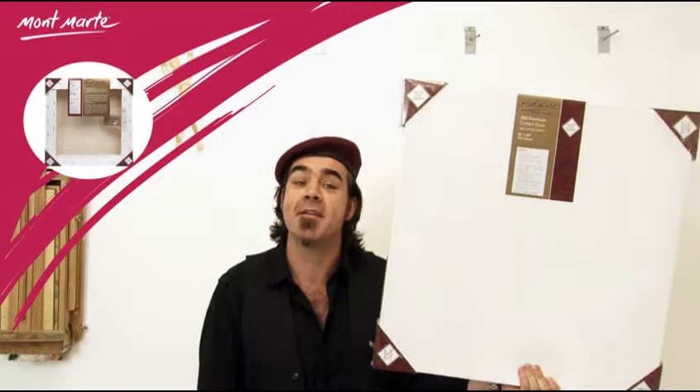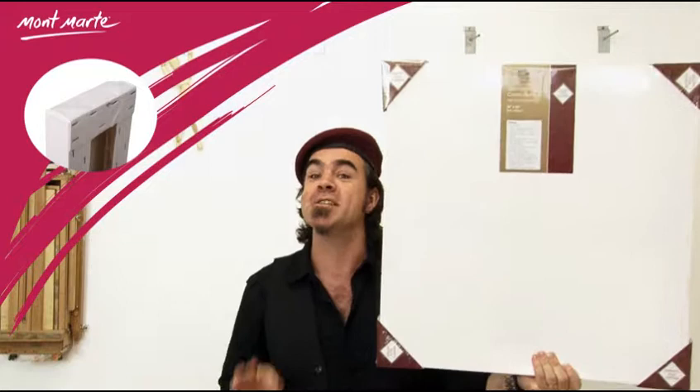Hello, Joe from Montmartt here, and I have with me a Montmartt double fit canvas. The Montmartt double fit canvas features a 380gsm high density woven premium cotton duck canvas.